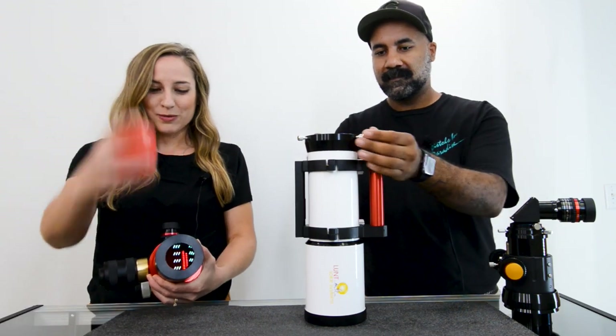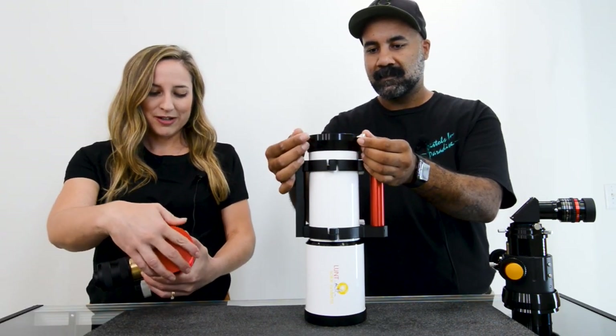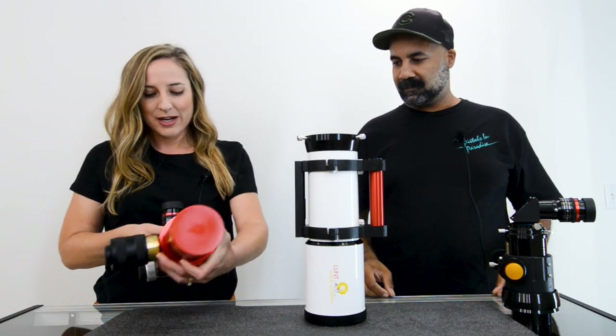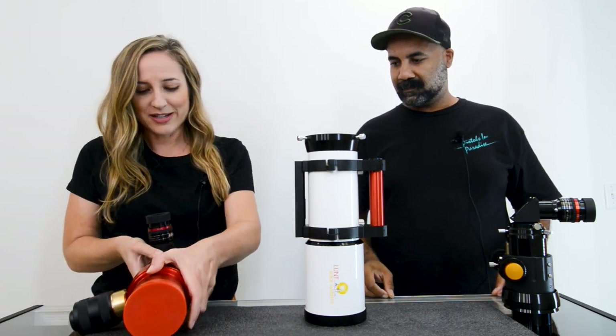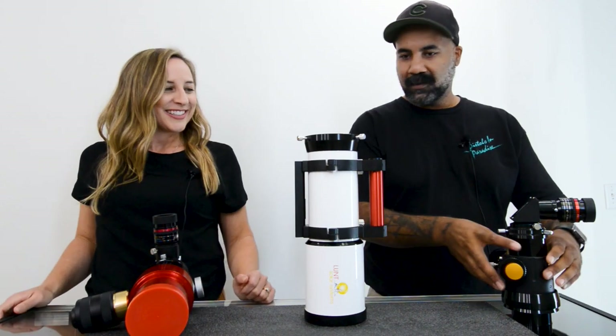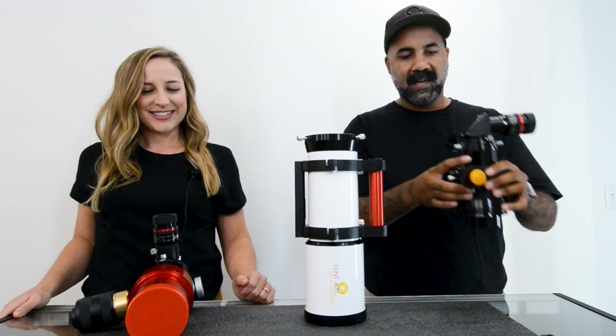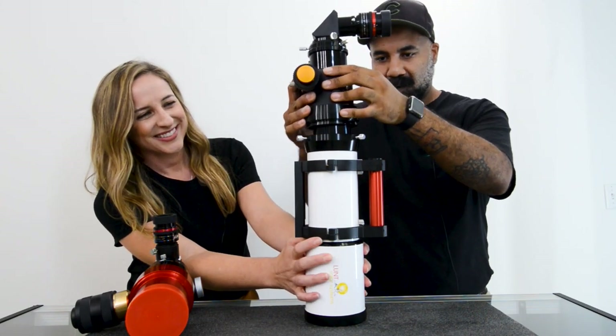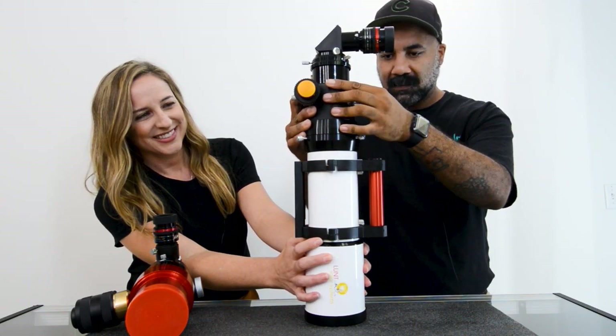I'm going to cover this with one of the included caps that you'll get in your case. We do also include the cap for the back so you can keep that H-alpha module nice and dust free. With your H-alpha module removed, you can take your nighttime backing plate and focuser and replace it back into the same location, re-securing those thumbscrews.